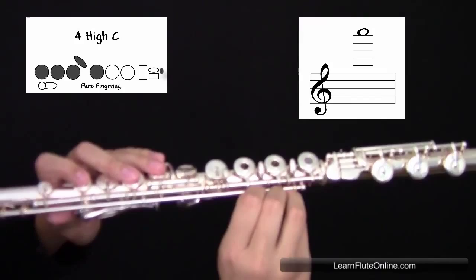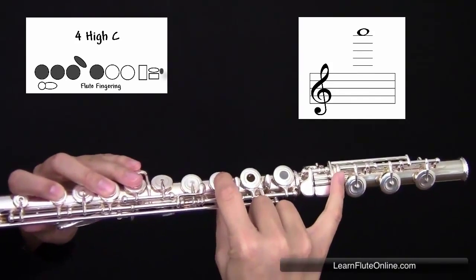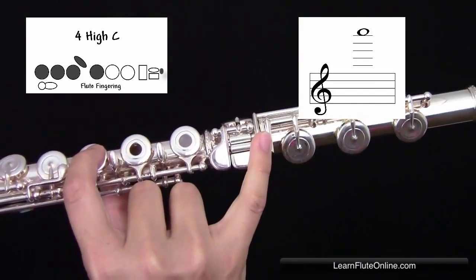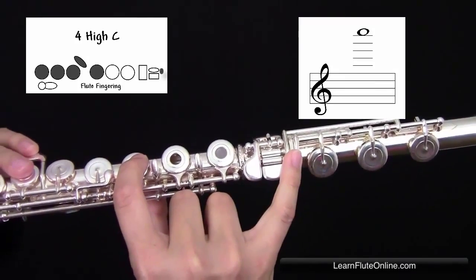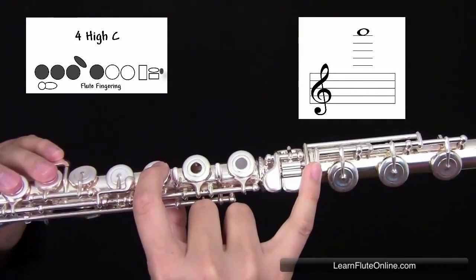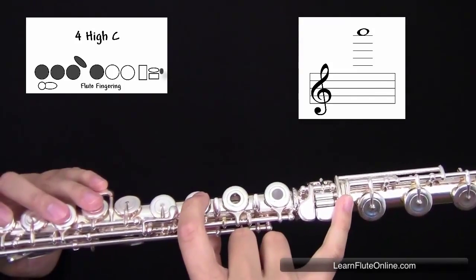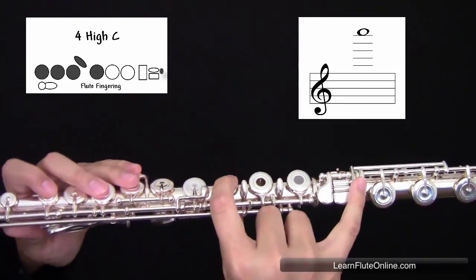In the right hand, you're going to place your first finger, as well as your pinky, on what's called the gizmo key, down here at the end. Place that very last key. You're going to blow extra hard and fast air. Angle your air down. It should sound like this.